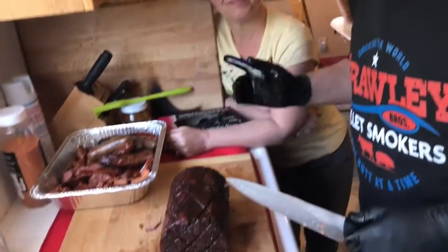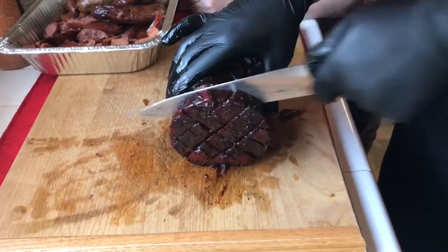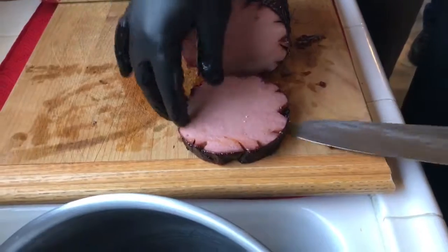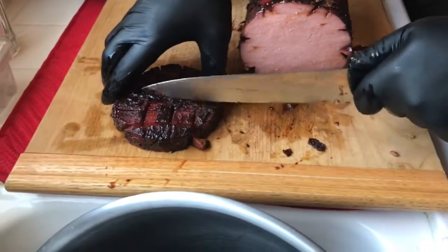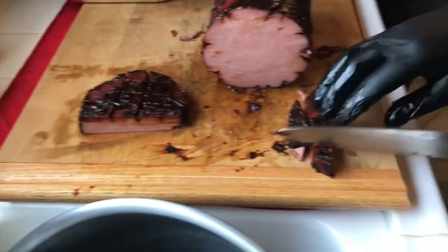The bologna is done. Beautiful — it's smoked very well. Tammy's very excited about this, aren't you Tammy? Excited about bologna. Yes, and what we're going to do is we're just going to cut a nice piece. We'll flip it over so we don't ruin it a little bit. We're going to get a little slice right in the crevice. Are these called bologna burnt ends? These are bologna burnt ends.